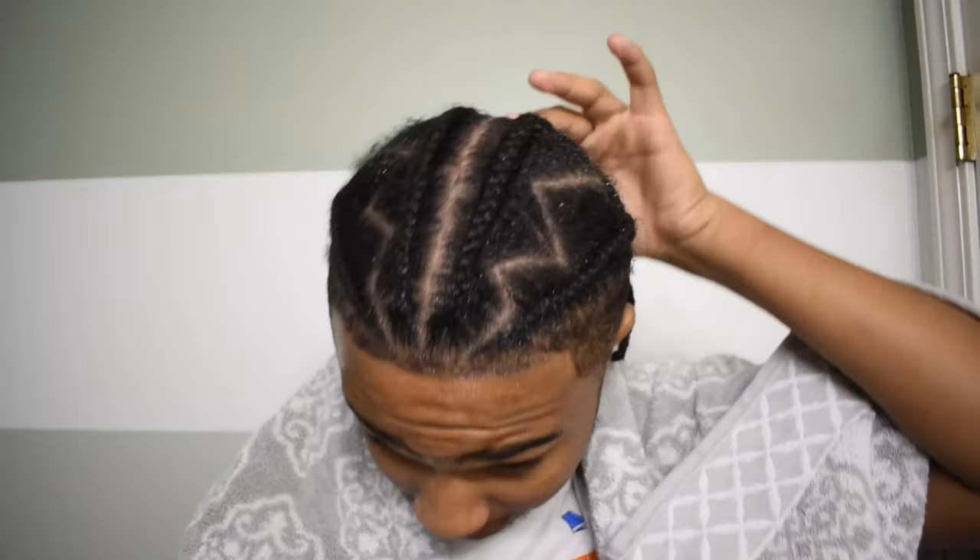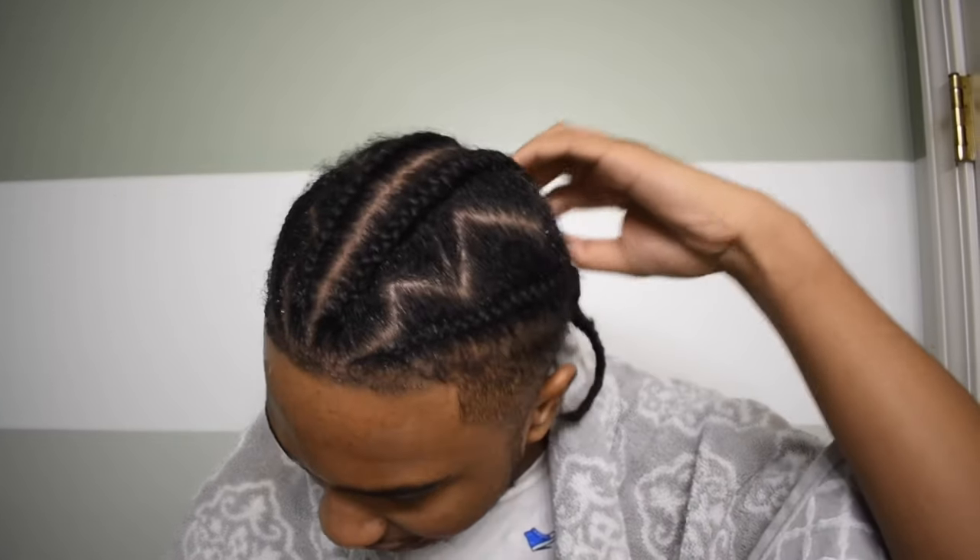Next, what I'm about to do is put my shampoo in my hair. How I like to apply the shampoo to my braids is I go like this and run it down the part, instead of putting it directly on the actual braid itself.